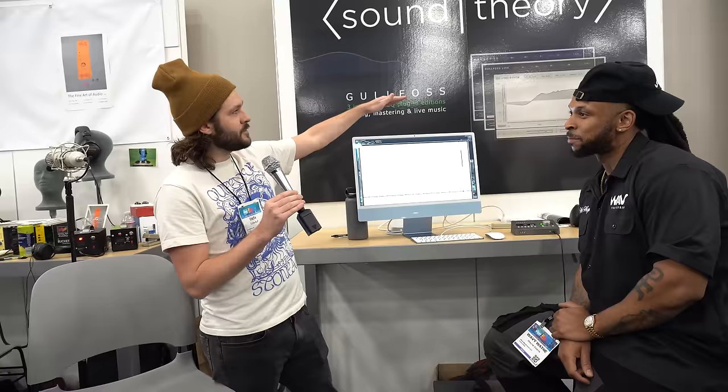We're standing at the Golfos booth with Eddie. He's going to show us the Golfos plugin — I've been using it but I don't even know if I'm using it right. The company is called Sound Theory. They released the blue one in 2018, then in 2019 came Golfos Live, a low-latency version. The latest one is Golfos Master, which is maxed out in terms of quality — the noise floor is a bit lower and you get finer step sizes for mastering.